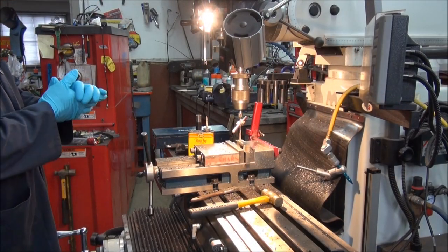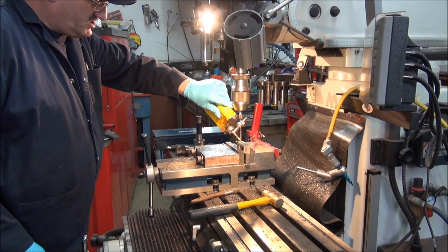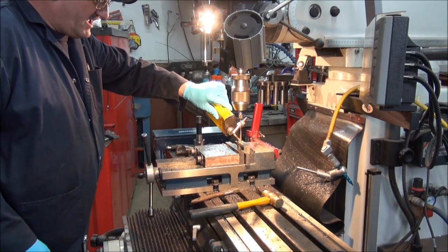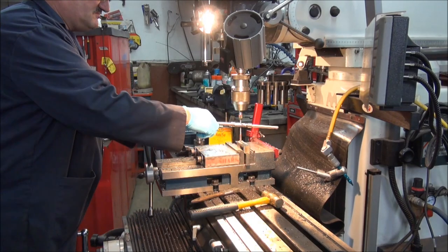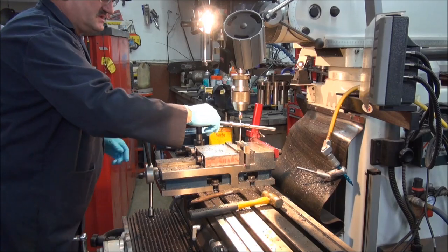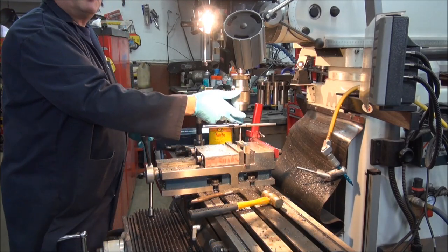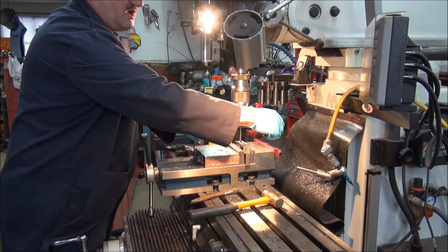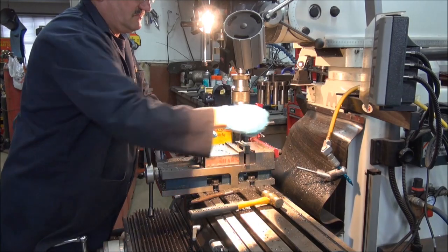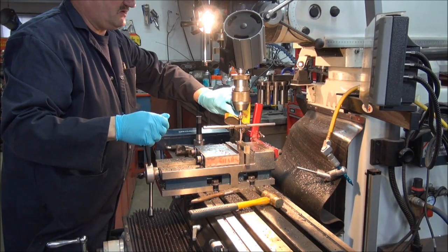Sorry about that last frame guys — we had some customers come into the shop so I had to tend to that. This is actually two hours later from the last frame, so I won't edit it out just to show you that stuff happens. Let's continue on with the tapping now. By using that spring-loaded attachment in the milling machine I'm keeping it straight — use lots of cutting fluid and you're away to the races.